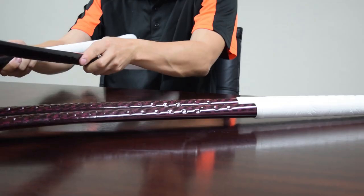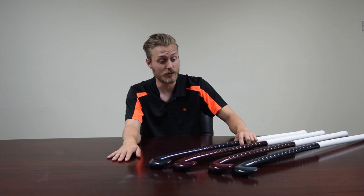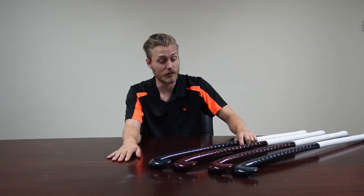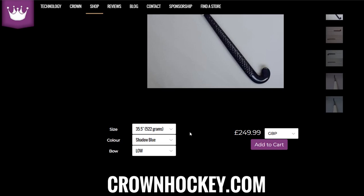The Shadow Series stick also comes in a low bow and a mid bow version. Here is the low bow version, and here is the mid bow. Two Blue Shadow Series sticks, exactly the same length, but with subtly different bows. They also come in a really huge variety of lengths — we go from 35.5 inches down to 39.5 inches, really covering everyone.